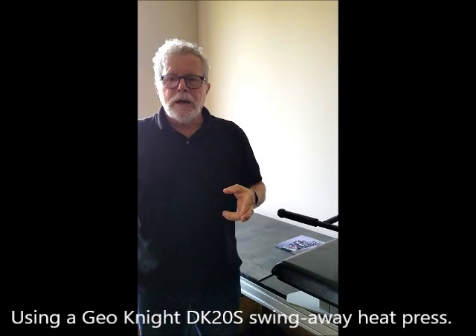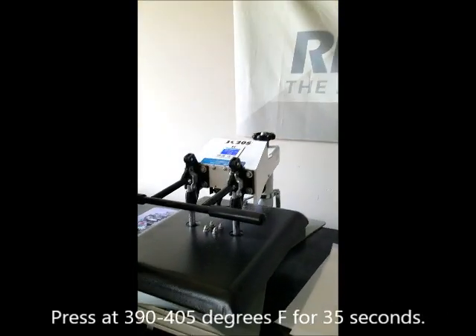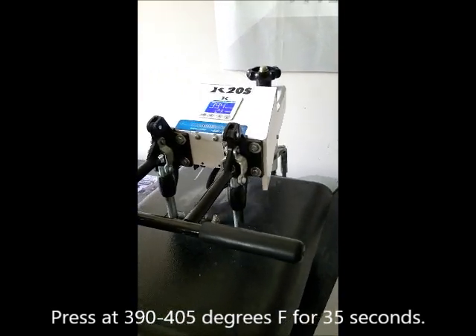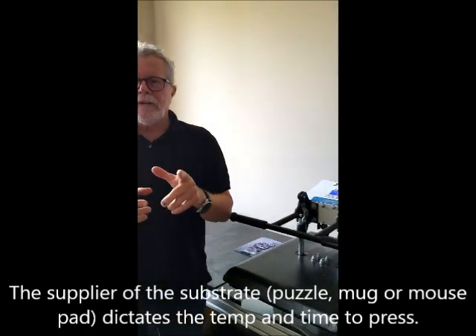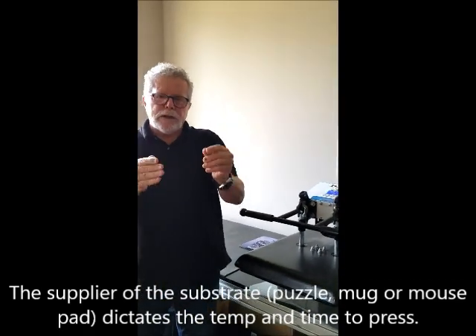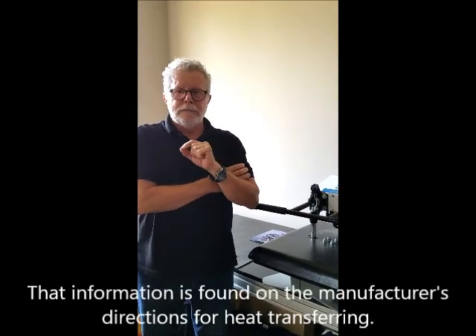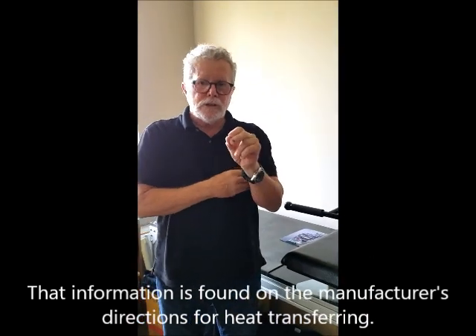Now we're using a GeoNight DK20S. We're doing this at 390 to 405 degrees for 35 seconds. The thing to keep in mind is that the manufacturer of the actual puzzle, or the mug, or the mouse pad is the one that really tells you how much time you need. It's not so much by the paper, it's by the substrate.